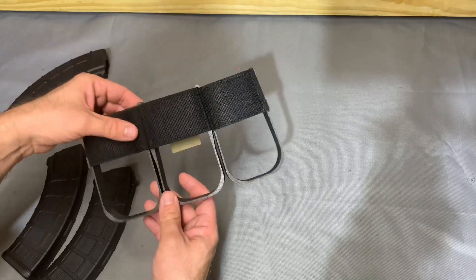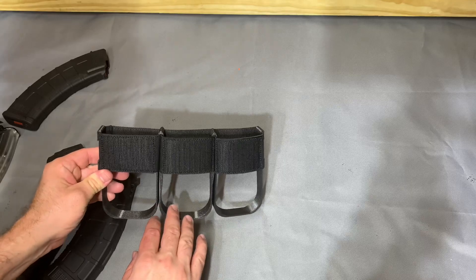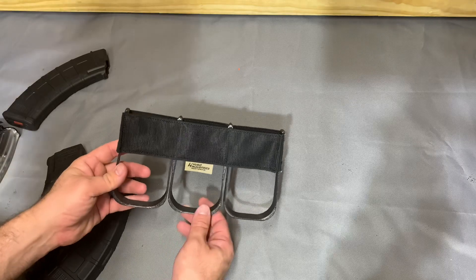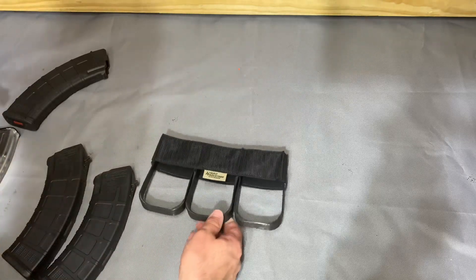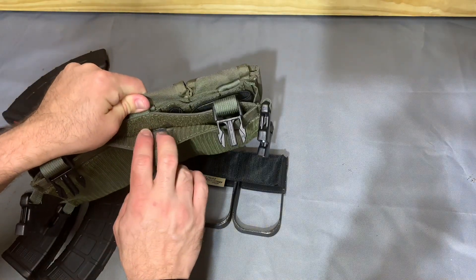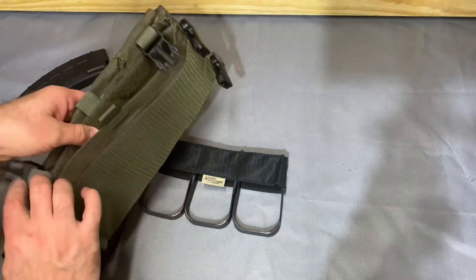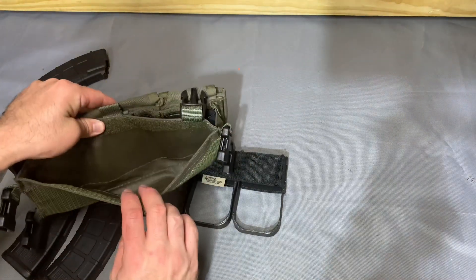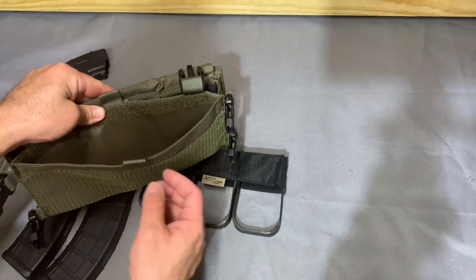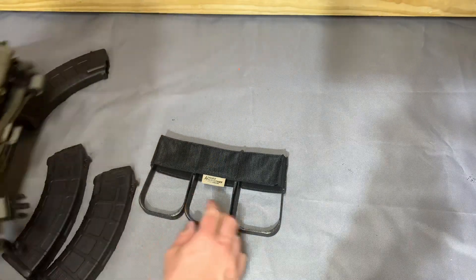One thing I didn't even think about when I bought this is it's hook on both sides, so you'll want to pay attention to whatever placard you intend to use it with. My Head-On placard has hook on one side and loop on the other, and not a ton of it either — so that's not the most ideal setup, and that's totally on me. I'm only using about half of the available hook on one half of the rig.